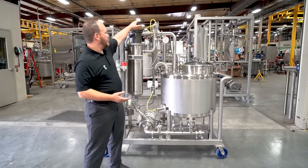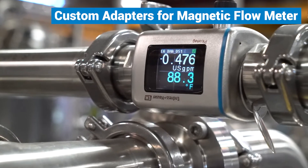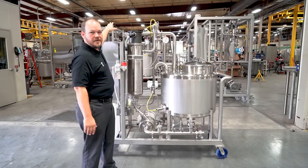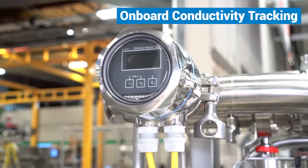We developed a couple of custom adapters for our magnetic flow meter to allow them to use one of the smallest versions available on the market right now. We also have onboard chemical conductivity that we're tracking at all times, which also gives us temperature on the return side of the system.